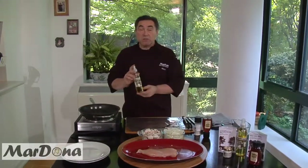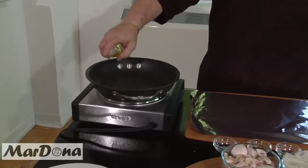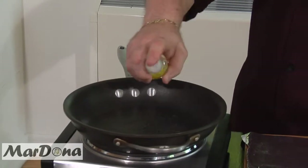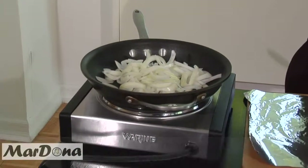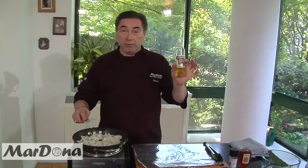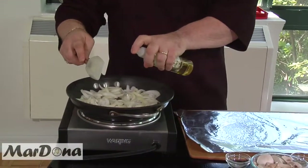Our pan is right now heated. We're going to be using the Mardona garlic olive oil. We're going to do a few sprays across. The pan is nice and warm, so it is starting to get ready. The oil is nicely bubbling. First, we're going to put our onions. For garlic lovers, there's nothing better. This is 2.5 calories per spray — it's great, even for those watching their weight. This is perfect to use. I'm going to just add a little bit more oil as the onions are cooking.